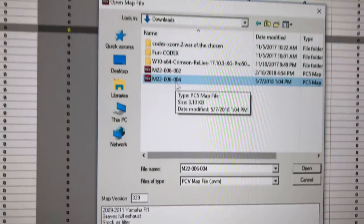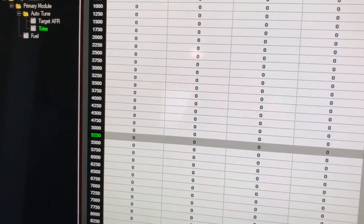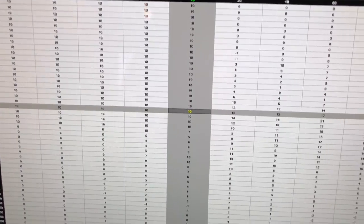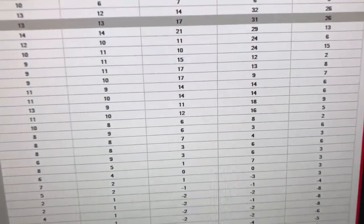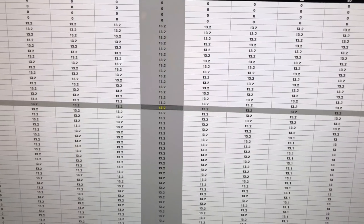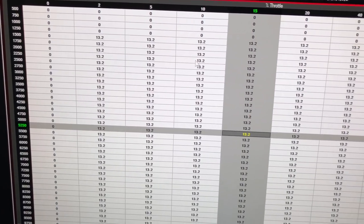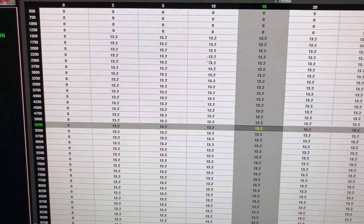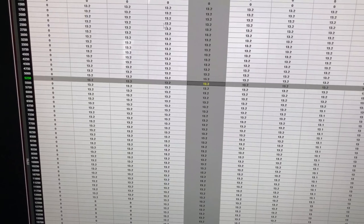Now we are loading the full system exhaust map. What it does is richens it up on the top end quite a bit — almost 30 right there. Then we have our autotune tables. I fill in the section where it goes up to 6,000 RPMs and around 10% throttle. Generally you'd use your stock O2 sensor for that, but I took it out and have the autotune controlling it. So that's what we've got going on — we're about to start it up.